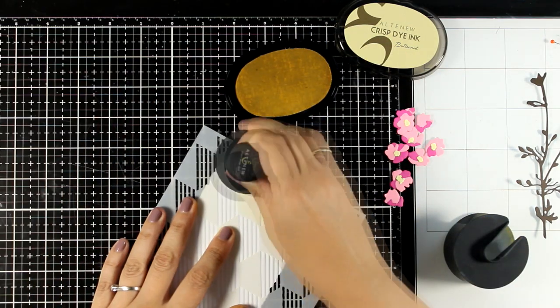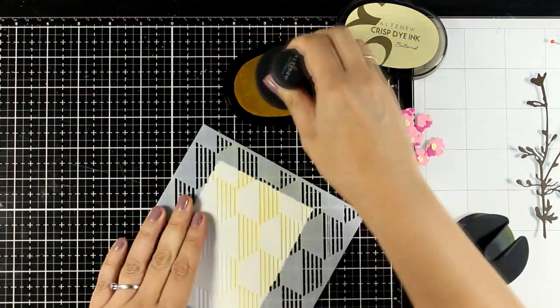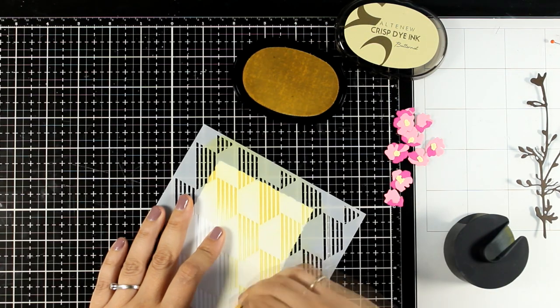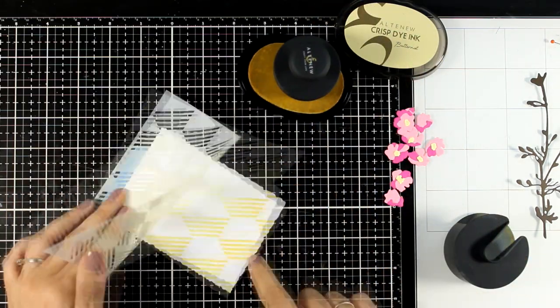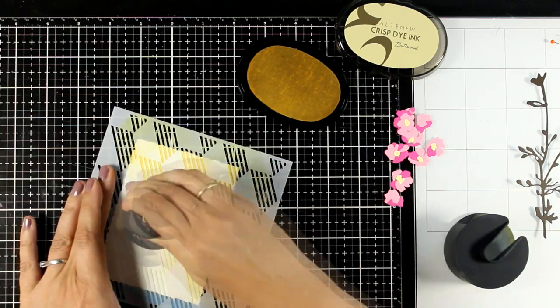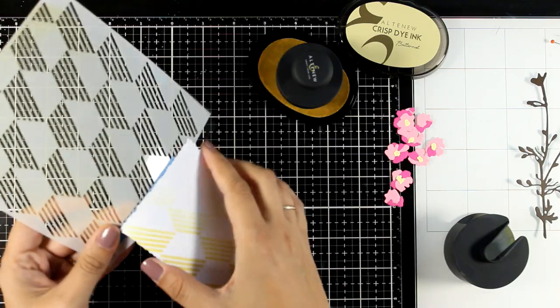The ink I'm using is buttercream. It's one of those lovely perfect colors for a background since it's not too vibrant and at the same time it does add some interest back there. I'm adding more ink at the bottom and slightly fading it out as I go towards the top, and then I can peel off the stencil and here is what we have so far.